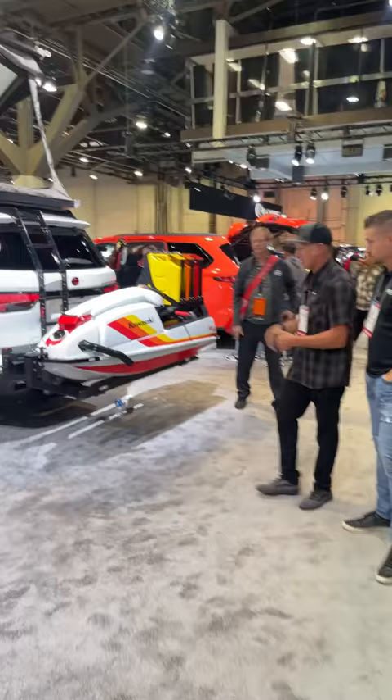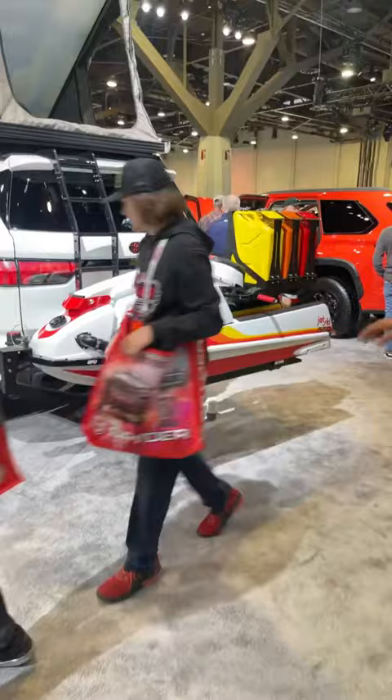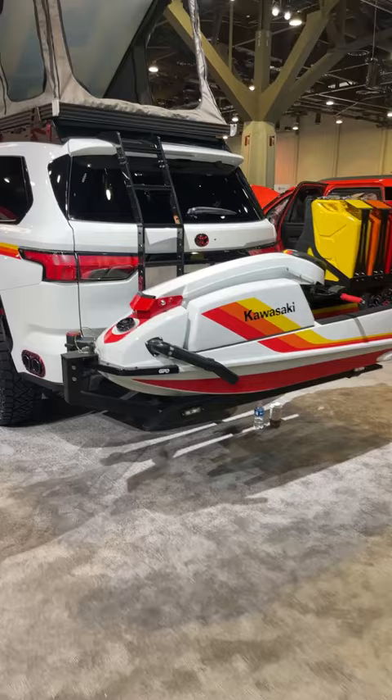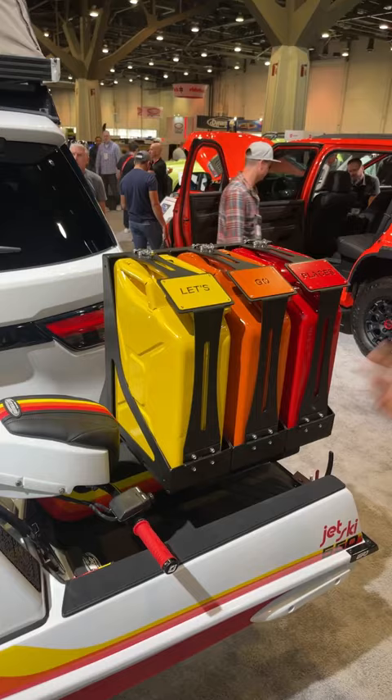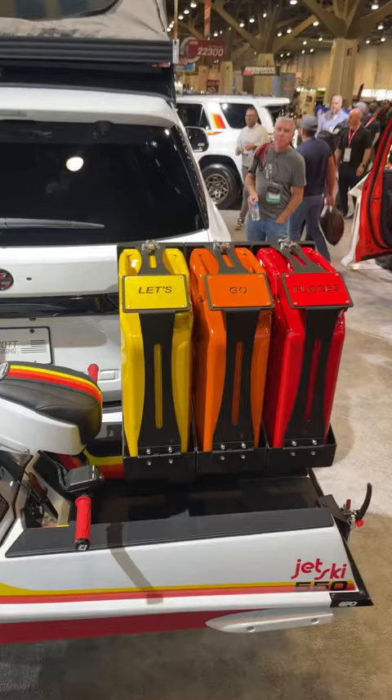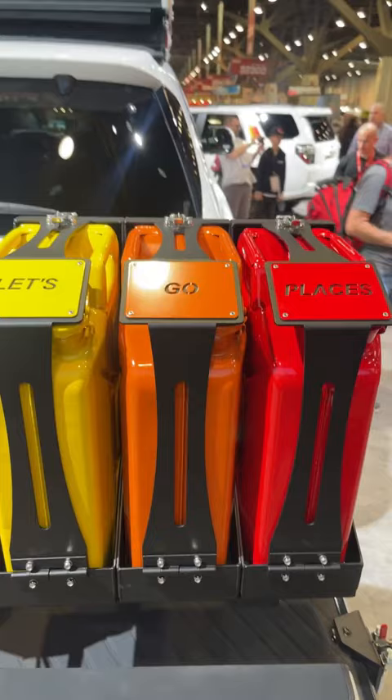So a big roof rack obviously, just for a few of us back here. We've also done the brake lights and the backup lights, and we also did the bumper sensors as well, just for safety.